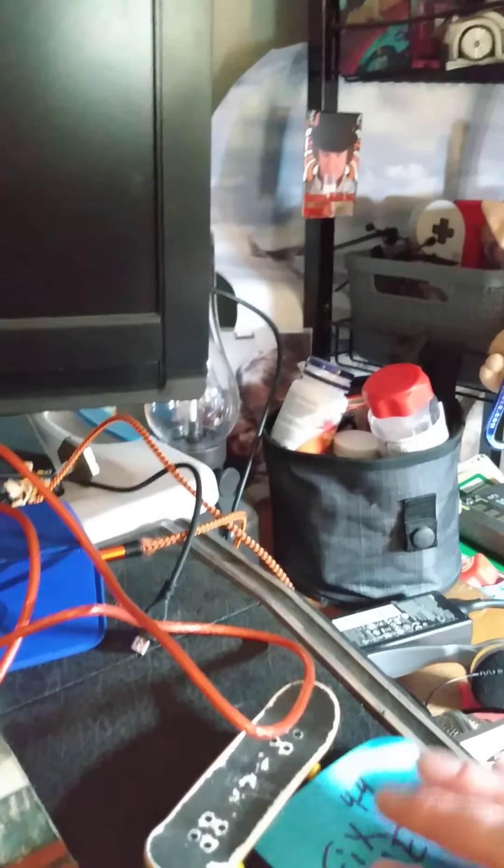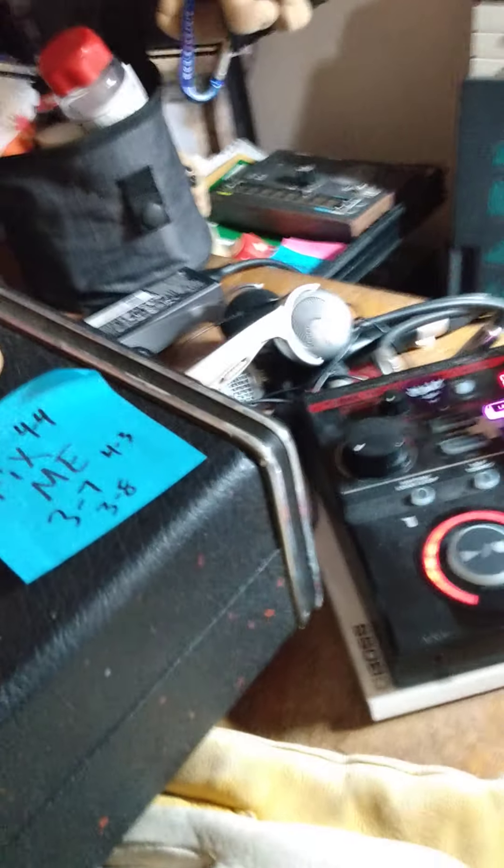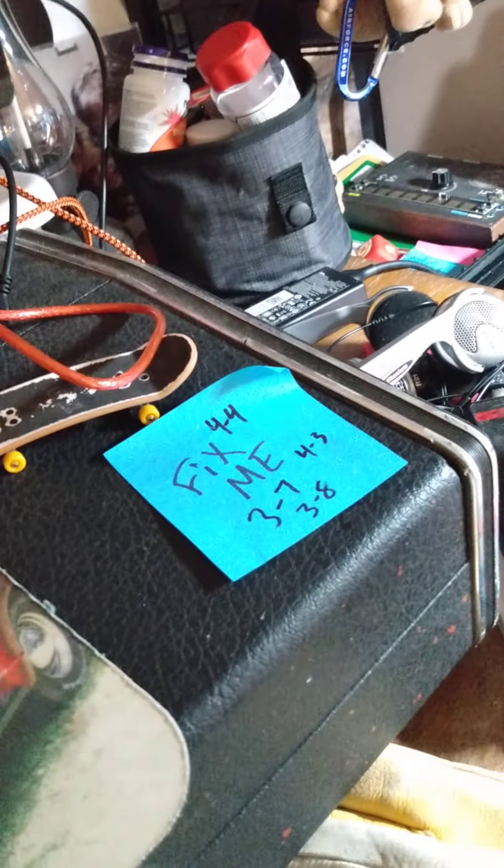This is a Boss 202 loop station — it's pretty awesome, one of the best investments I've ever made. I don't even know what all the instruments were, but there's lots of them: some pianos, bass, lots of stuff. I thought I'd show you some of the things I've made. I looked through and wrote down a few that weren't absolute trash, and maybe we'll see some of the garbage too. Audio quality is probably going to be garbage as always, so expectations low.